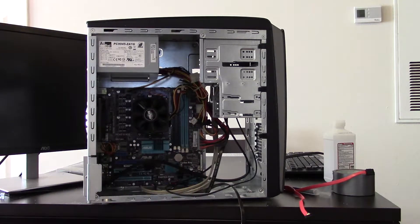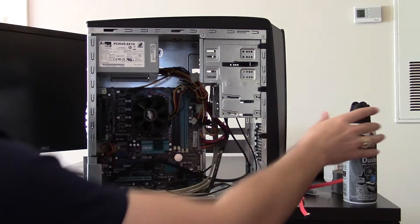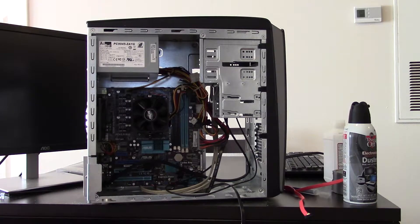Clean enough. We're going to lay it out on the table, reapply thermal paste, put some RAM in, and get it to boot.